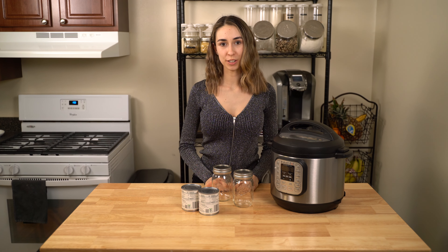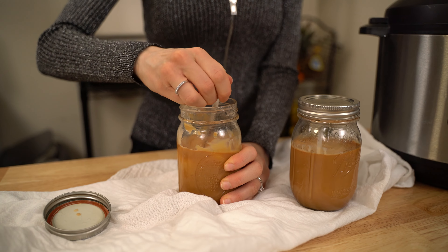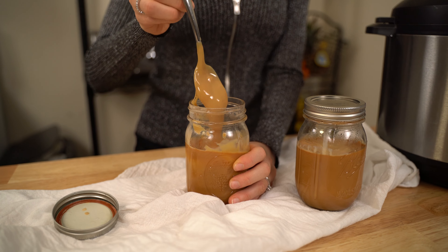Hi everyone! It's Anna from Minty Monday, and today I'll be showing you how to make instant pot dulce de leche. Homemade dulce de leche is so much better than store-bought, and the best part is how quick and easy it is to make.